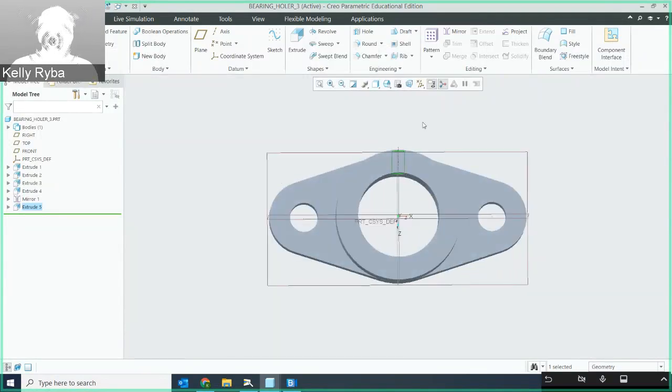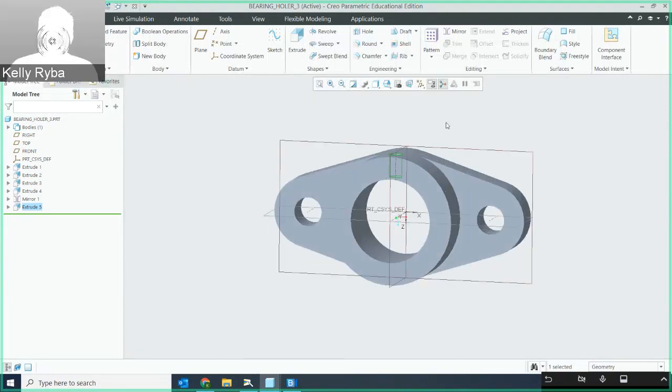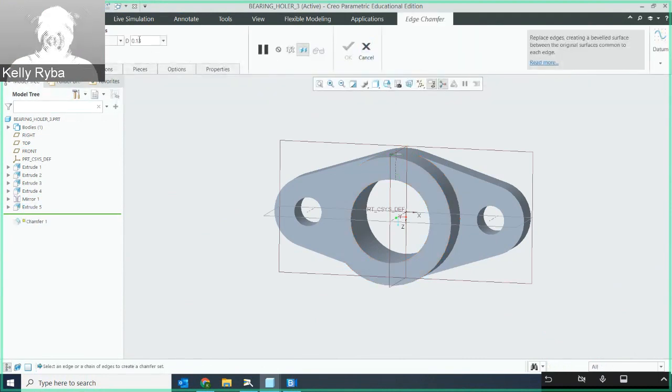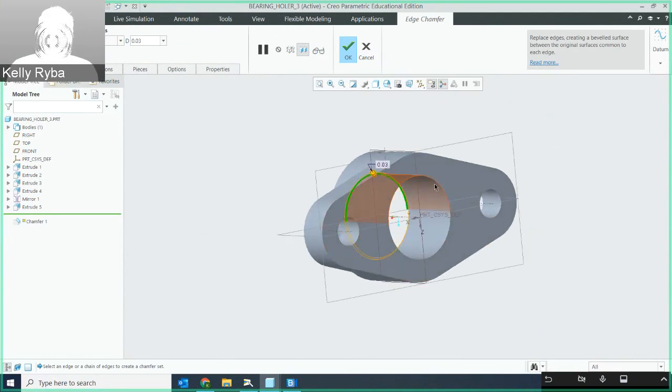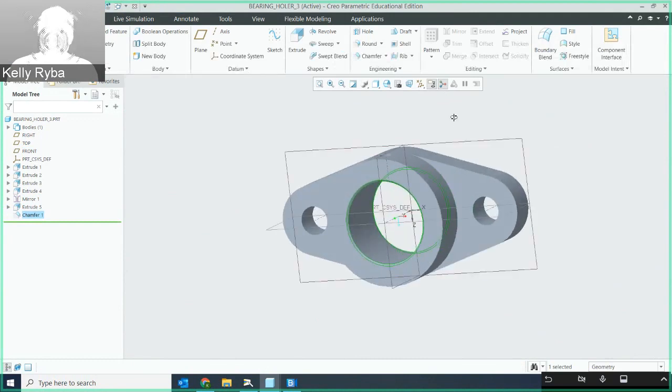The last thing is adding the chamfer — a design change — to the front side and the back side of the through hole. I'll hit chamfer; the size is one thirty-second of an inch. I'll select this side, rotate around, select that side, and hit okay. Chamfers are in.